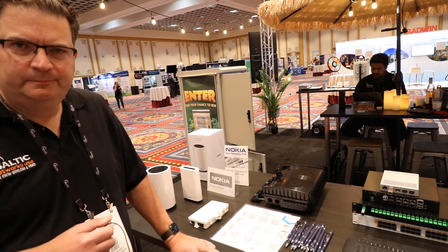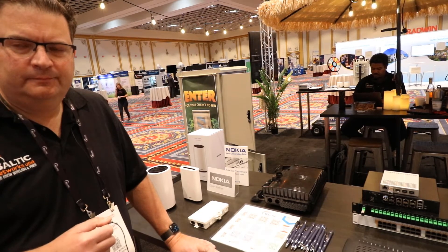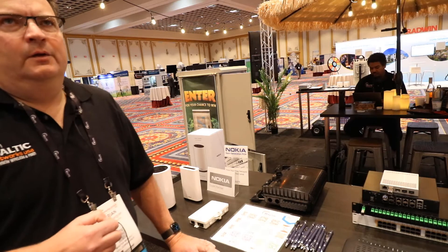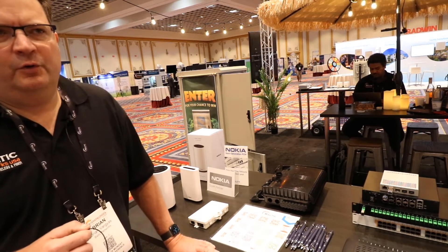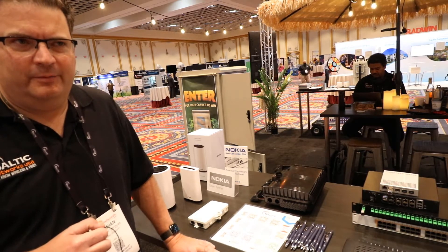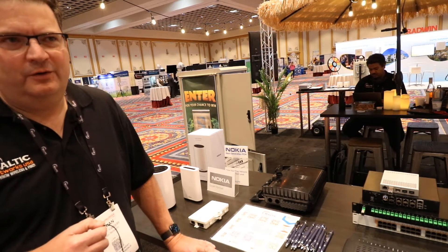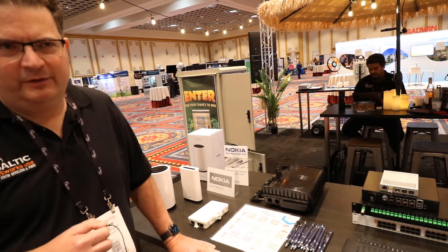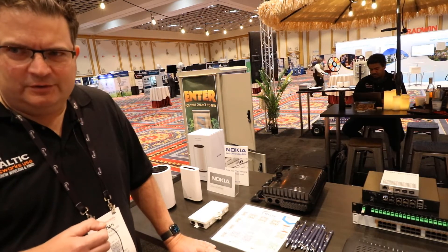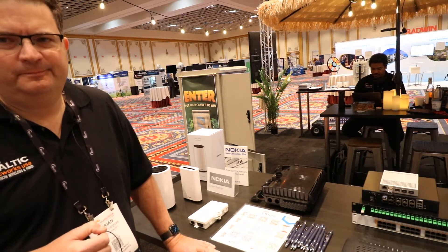I assume the E-NodeBs you would have in that solution, while being Nokia, aren't the same ones they're selling to T-Mobile — I assume it's pared down? Believe it or not, it is the same system. It still uses the baseband unit at the bottom of the tower — the exact same thing that T-Mobile has on their network. So you're getting the same chipsets that T-Mobile uses. It's not like they have a stripped-down version of their product — you're getting the full product like carriers are actually using. That's interesting.